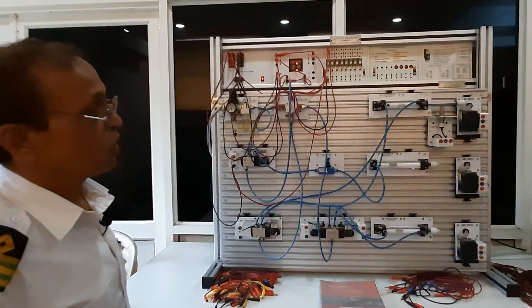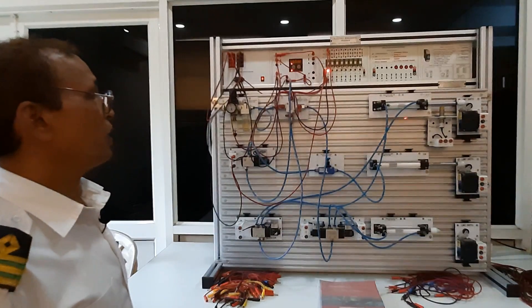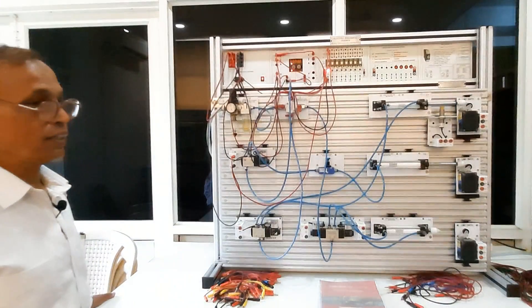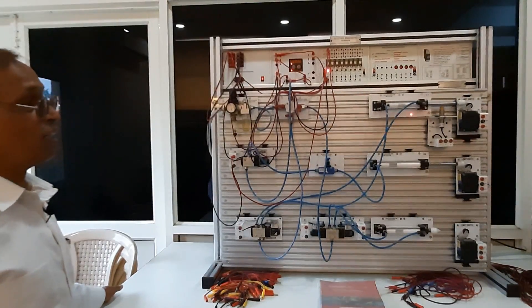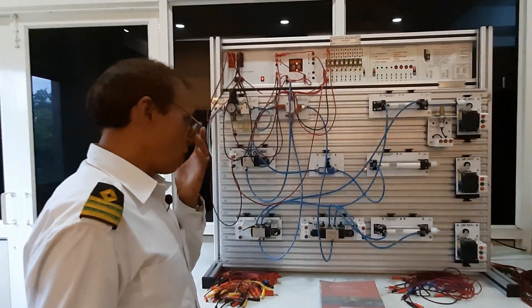When you go on board, you may also get a lot of cylinders and pistons — like in a boiler, FD fan. Pneumatics are also used in the IG system, where there are valves.